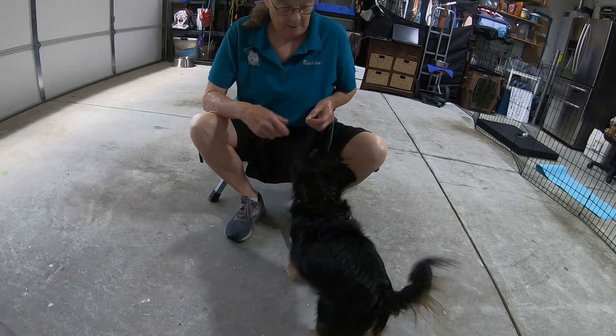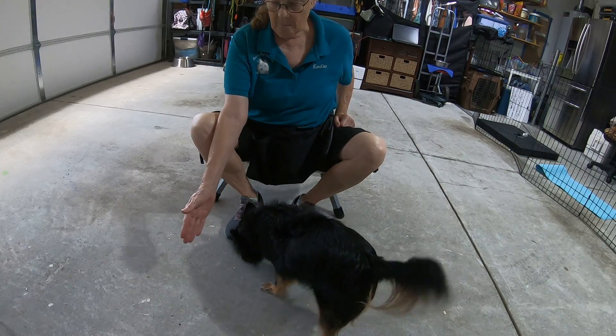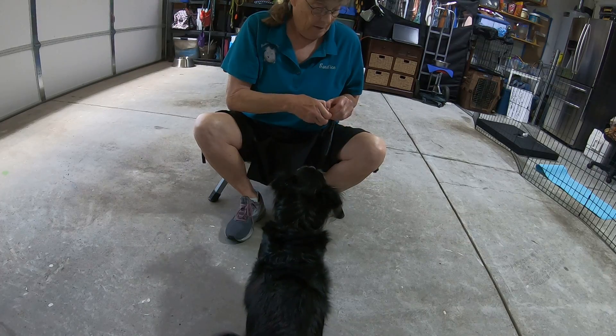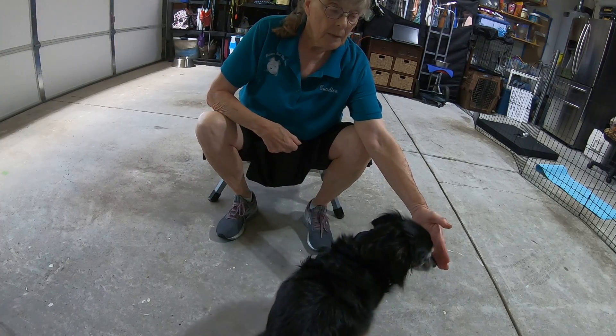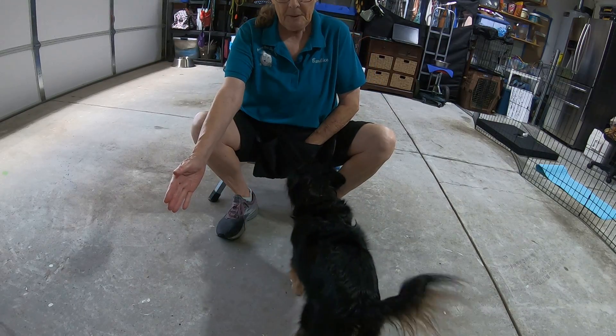Yes. Now we're going to move it out a little bit further — six inches.